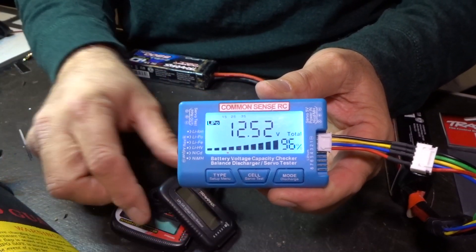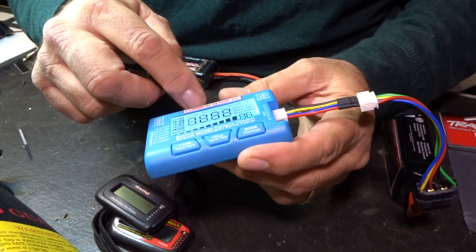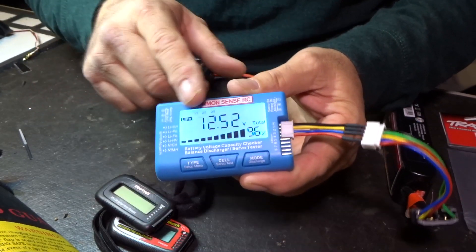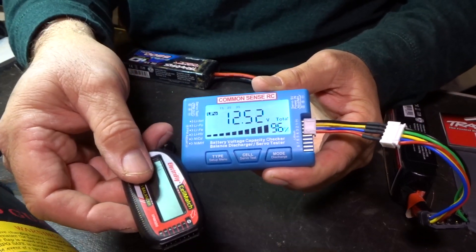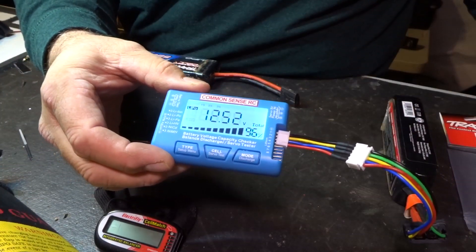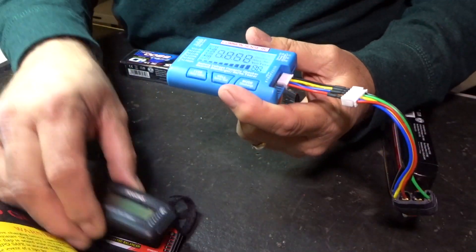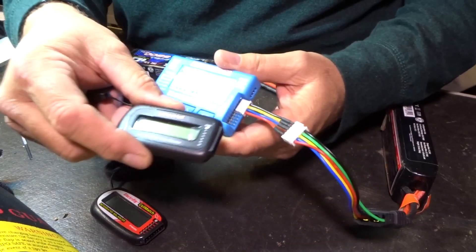If you already have a Common Sense checker or a similar one, you don't need to buy the combo kit — you can just buy the jumper wire kit separately. However, if you don't have any battery checker at all, I'd suggest buying the combo kit and getting the whole thing together.